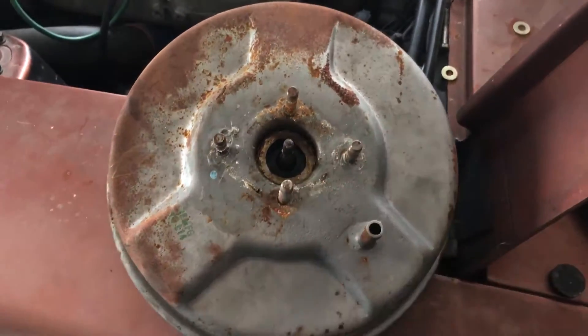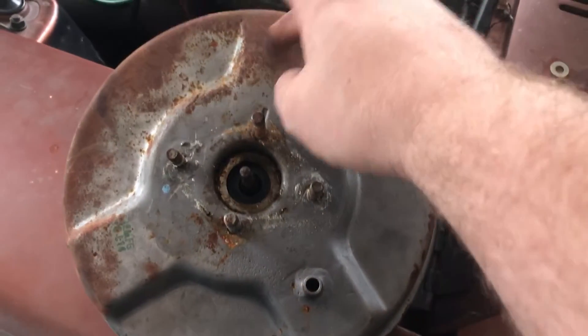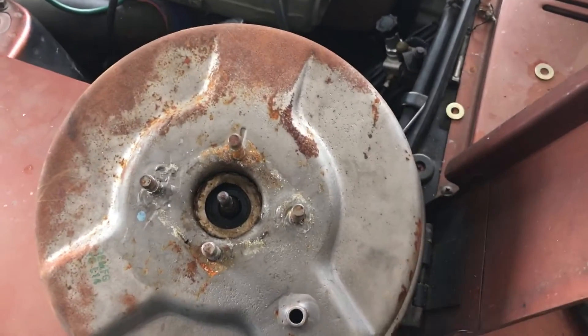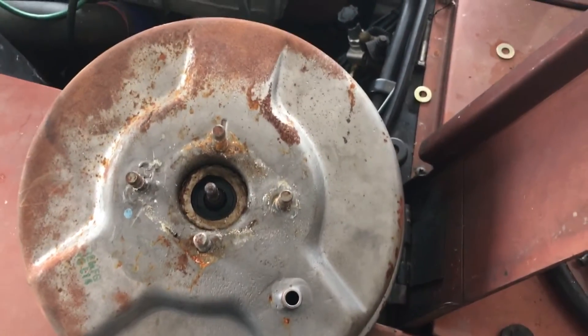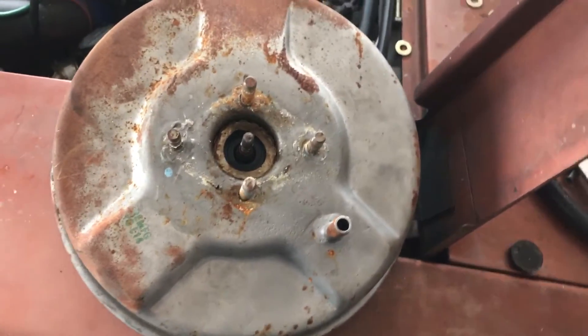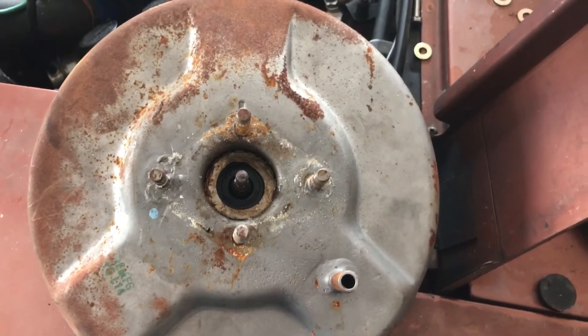So we pulled this booster off and we're going to go ahead and clean it up and paint it while it's already off, because we didn't do that. I thought it was coated when we got it and apparently it's not. We've got some surface rusting here, so we'll clean it up before we put it back on. Take care of that for Matt because I know how he is with the rust and all the little particulates, so we'll make sure it's nice and clean when it goes back on.